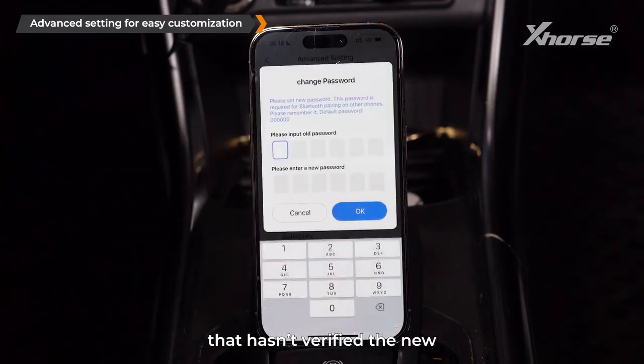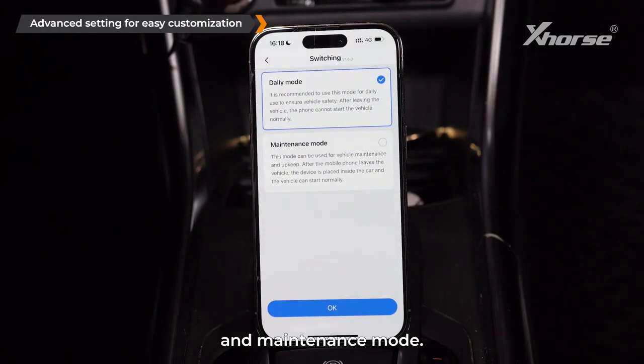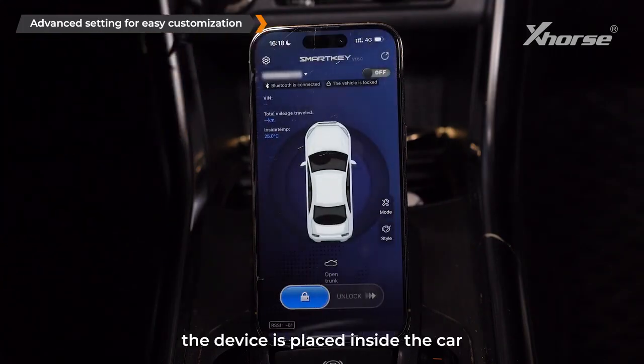To remove access to a previously paired phone, use Change Password to reset the Bluetooth connection password — this will prevent any device that hasn't verified the new password from controlling the car. Switching Modes lets you choose between Daily Mode and Maintenance Mode. Maintenance Mode can be used for vehicle maintenance; after the mobile phone leaves the vehicle, the device placed inside the car allows the vehicle to start normally.